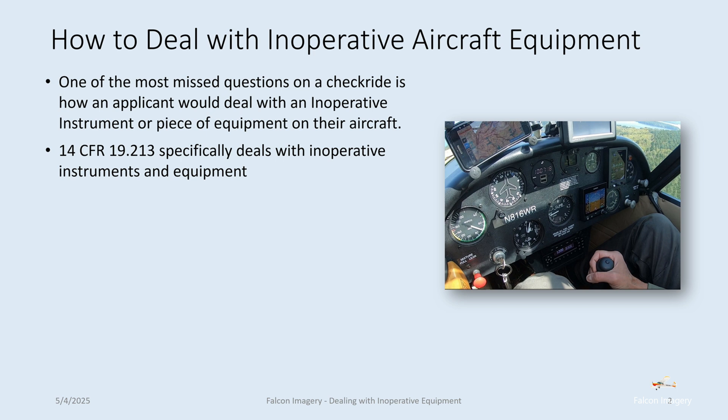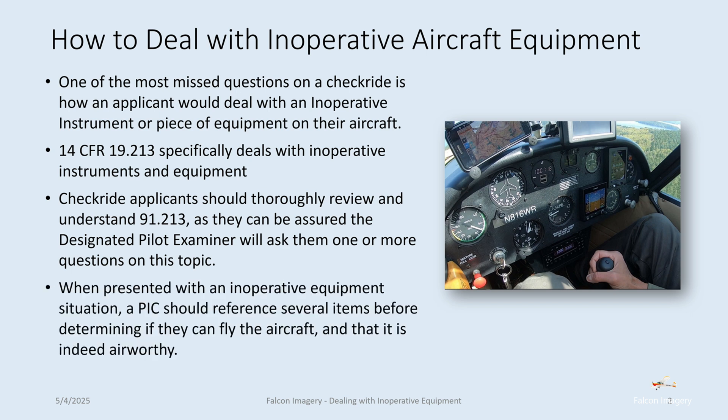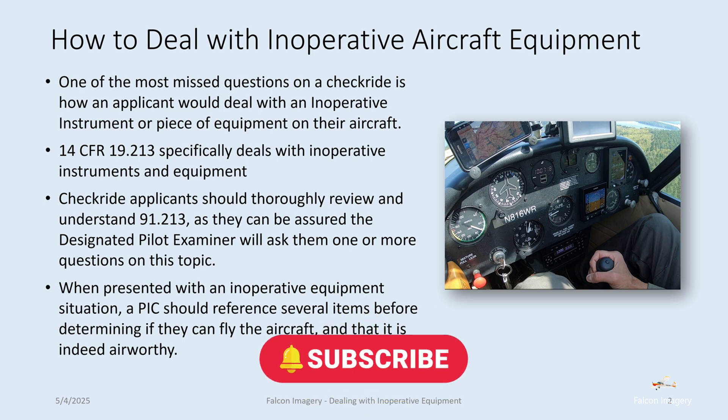14 Code of Federal Regulations 91.213 specifically deals with inoperative instruments and equipment. Checkride applicants should thoroughly review and understand 91.213, as they can be assured the designated pilot examiner will ask them one or more questions on this topic — and it will be scenario based. When presented with an inoperative equipment situation, a pilot in command or student candidate should reference several items before determining if they can fly the aircraft and that it is indeed airworthy.